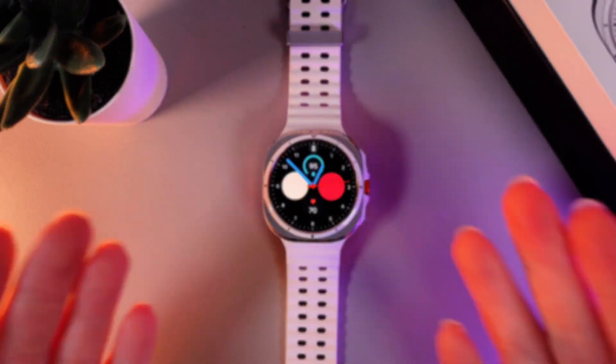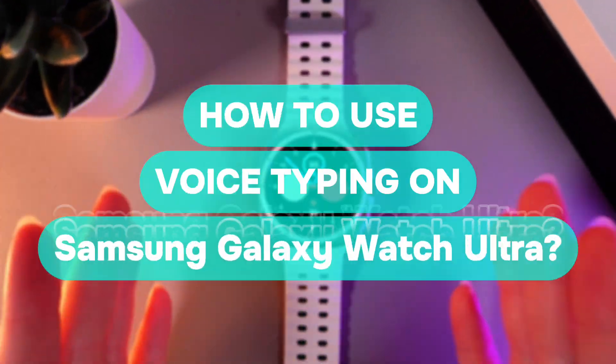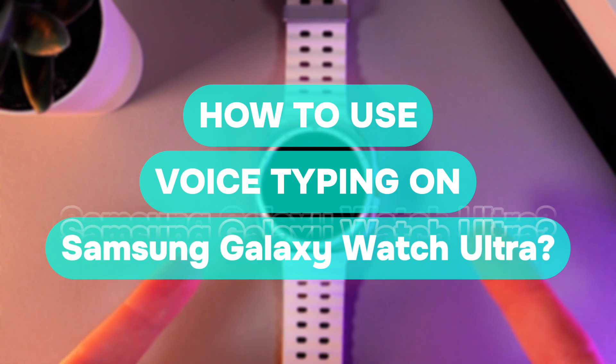Hi there! In today's video, I will show you how to use voice typing on your Samsung Galaxy Watch Ultra. Let's get started!